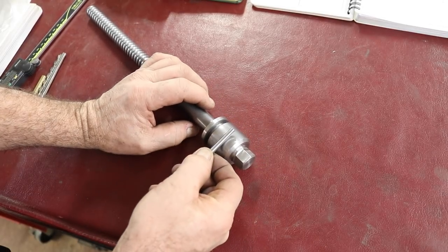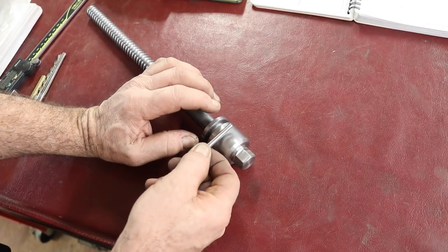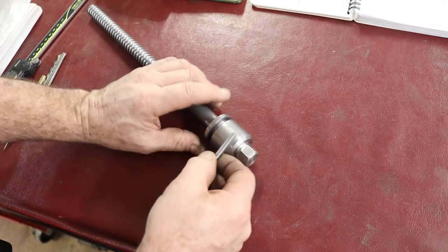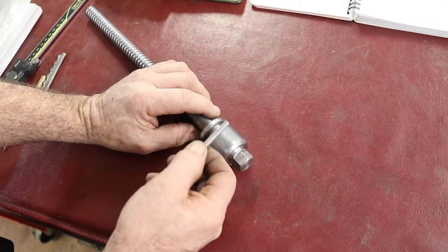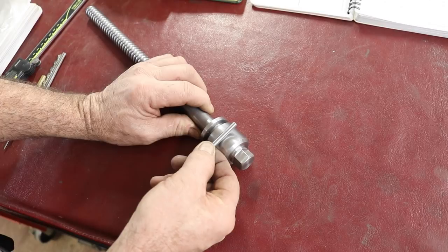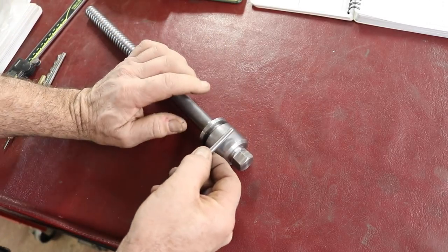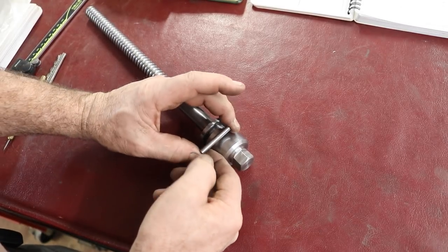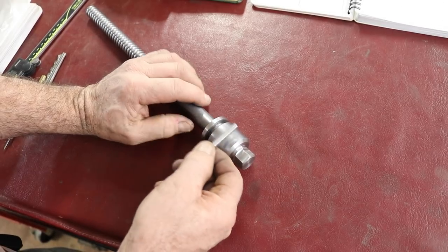You need to have a tapered hole for a taper pin. They have to be just right in their taper as far as the length goes and the fit. You want these to fit right, so you have to use a tapered hole. And figuring this out ahead of time is really helpful — what size hole to drill and what size reamer to use.